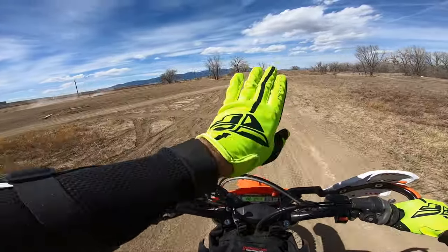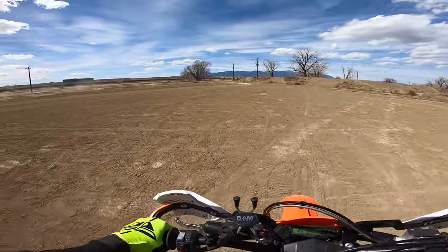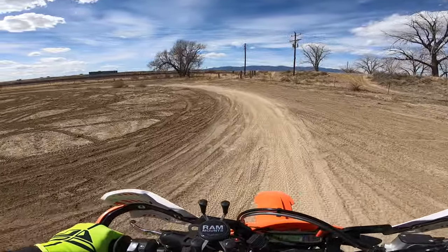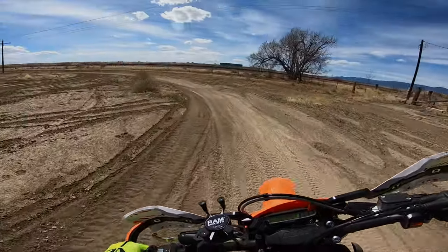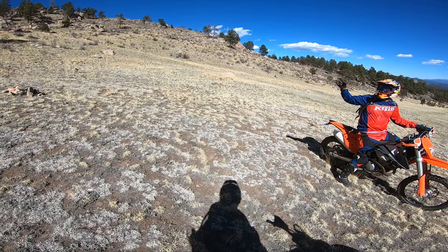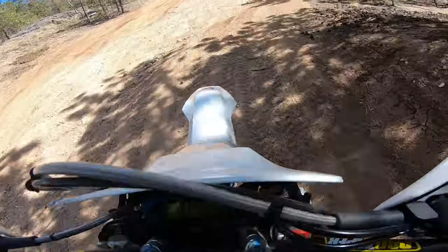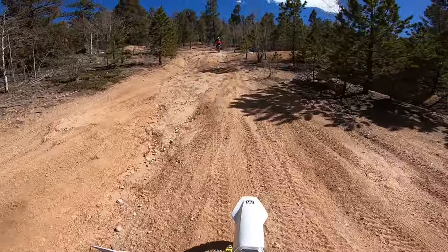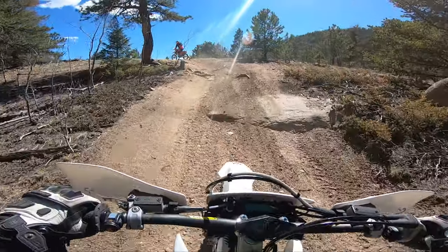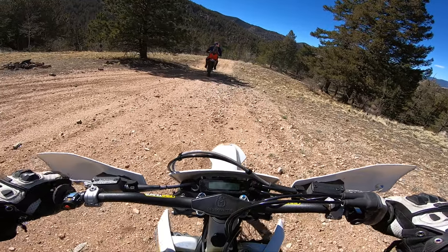It handles little whoops really well. In my opinion, this bike can be perfect for a beginner, or even an advanced rider who wants very accurate traction control. The power is incredibly predictable, and honestly, if I had to do this over again, I think I would have gotten the KTM EXEF 250 to start with instead of my KLX 250. It's that beginner-friendly, but don't let that fool you — this 250 packs a mean punch when you want power out of it, just in a controllable way.